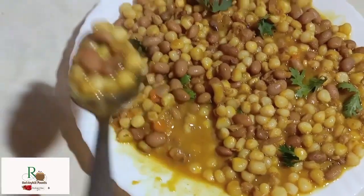Githeri is a mixture of beans and maize. In this channel I've done two or three different videos of Githeri, including traditional Githeri. Today I'm going to share how the common or modern Kenyan Githeri is done.